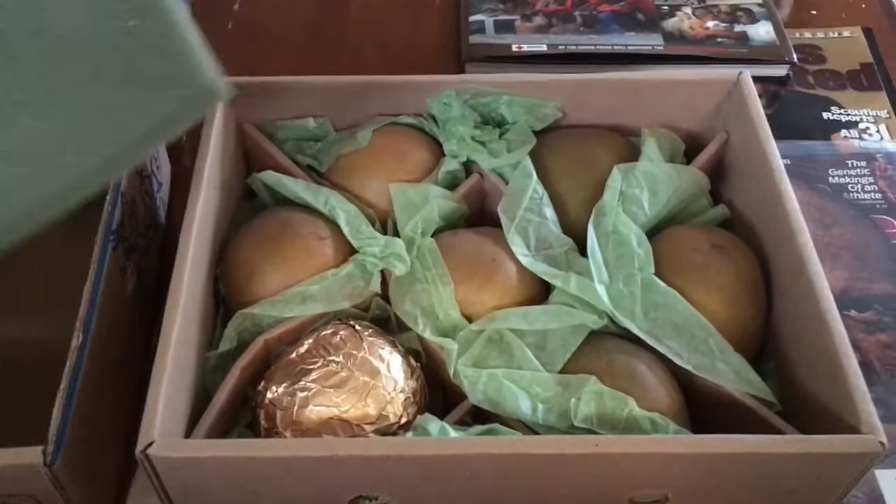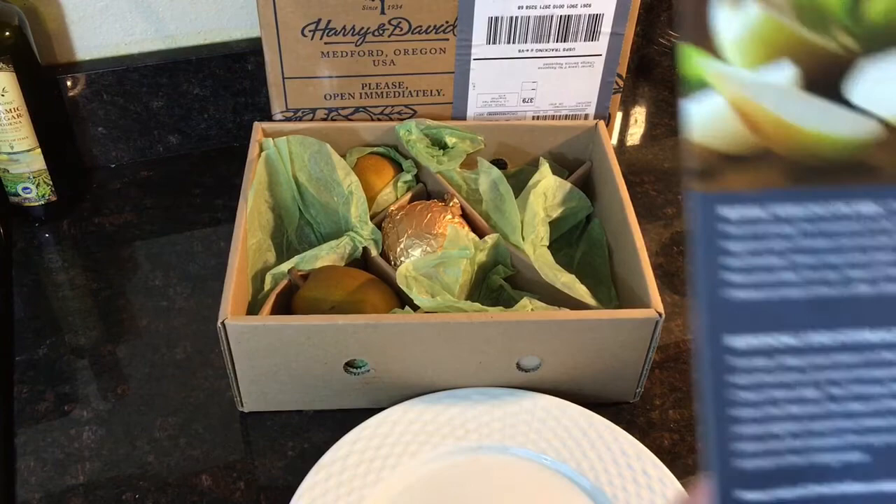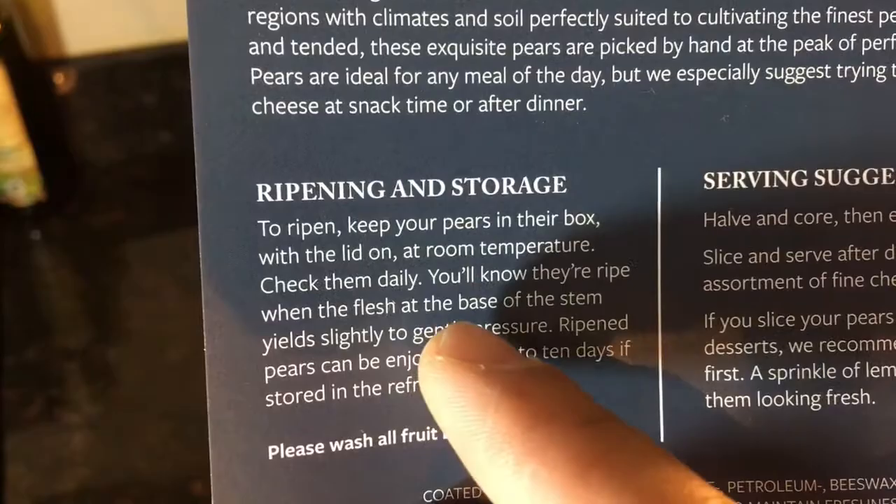Fast forward a couple days and the pears are ready. I did give a couple out to neighbors. It lets you know the ripening and storage information — you need to leave them with the lid on at room temperature to get them ripe. Check on them; you want to smush them a little bit at the top, then they're pretty much ready.